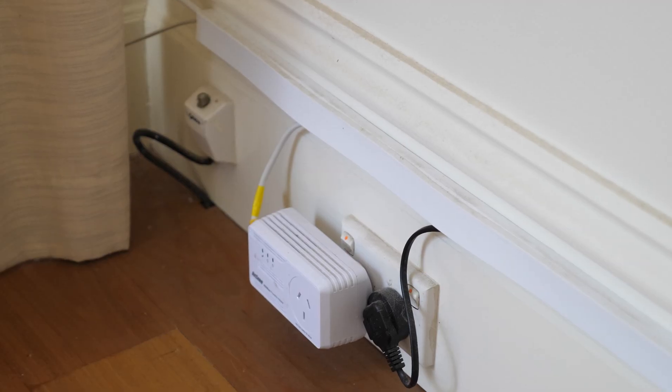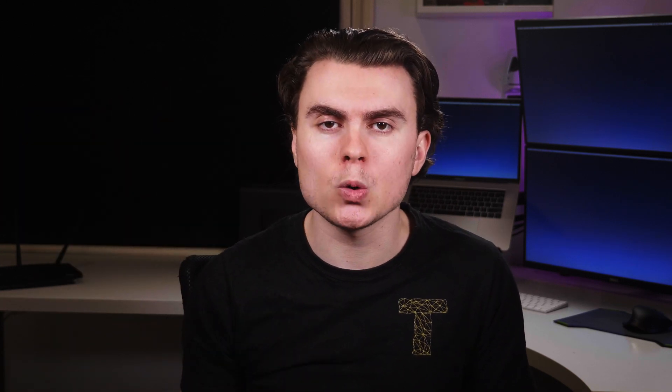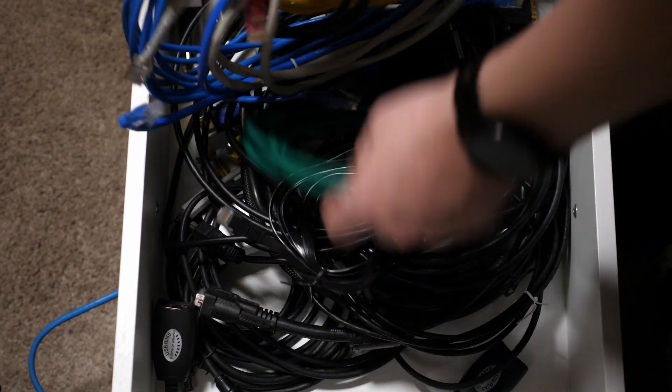Fourthly I want to run a new cable and patch panel to behind the TV in the lounge room. That part of the house doesn't have traditional attic access, so I'll need to run the cable alongside the outside of the house. Finally I want to test all the Ethernet ports to ensure they're running at the full 1 gigabit per second speed. I've noticed some of the ports don't fully work, so I need to repatch them if they're not working properly.